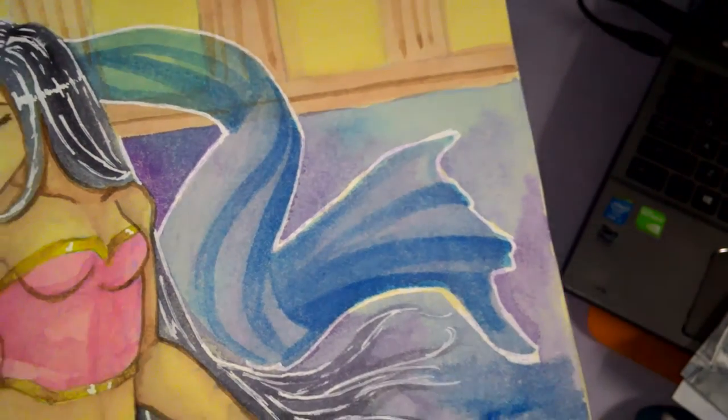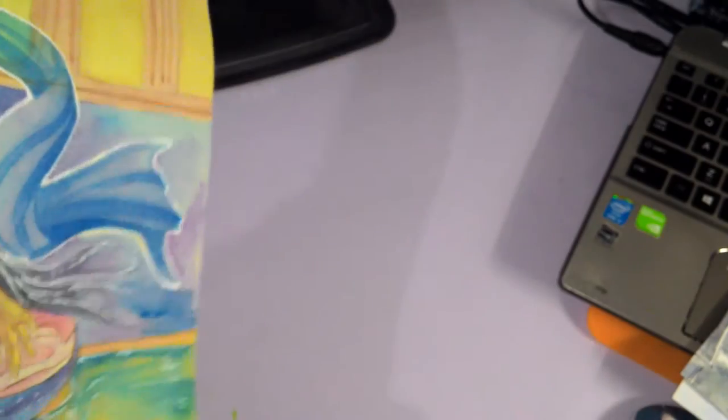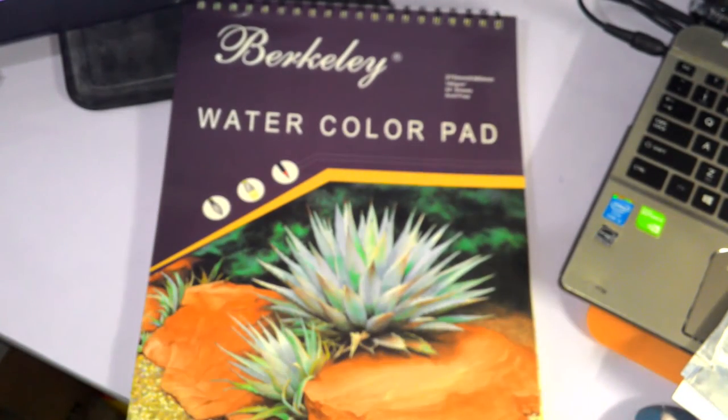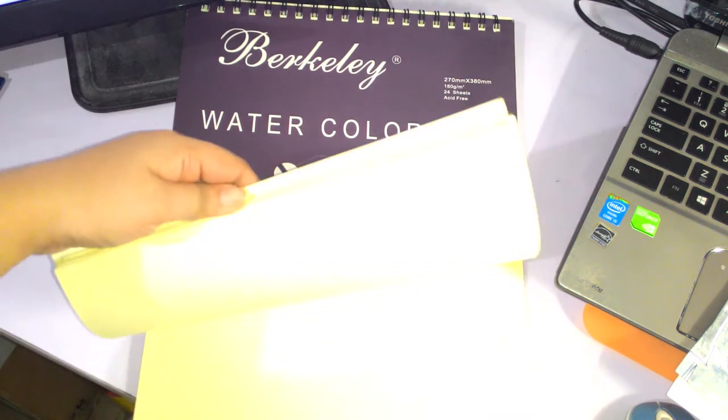As you can probably tell by now, I don't have a good review or good experience with this pad. It's cheap, yes. It's easy to find in National Bookstore, yes. But it's a pain to be honest, and I really don't recommend getting this. If anything, just use it for normal sketches.